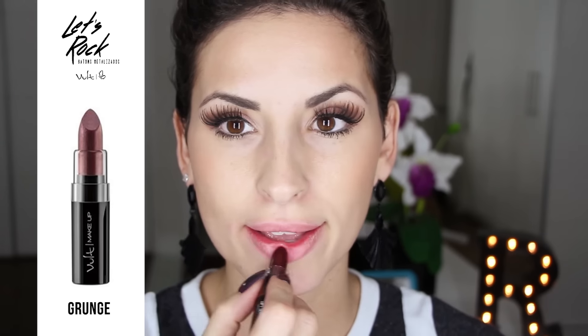Próximo! Vamos para o próximo, que é o Grunt. Também é um tom meio avermelhado, mas esse é bem mais fechado. Olha só que bonito, gente — adorei também essa cor. Pra vocês verem que o metalizado é quase imperceptível. Eles deslizam super bem, têm uma cobertura ótima. Gostei muito. E vocês?